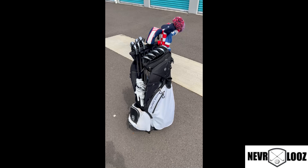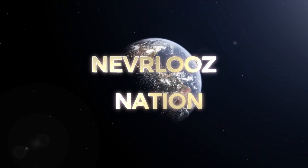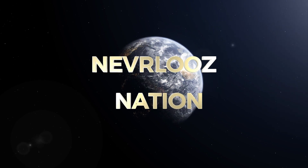This is Ambassador Steve signing off from Never Lose Nation. Check out all the latest things at neverlose.com.